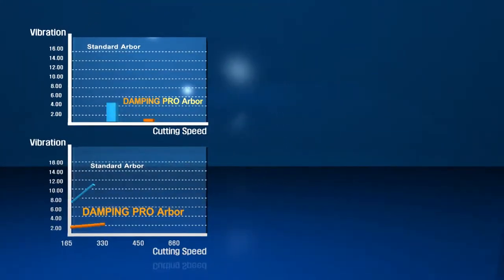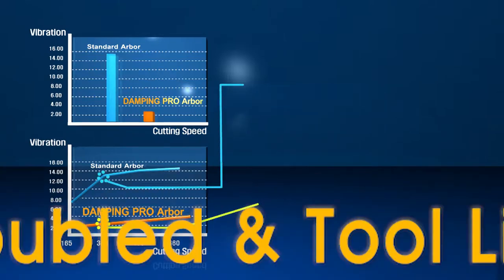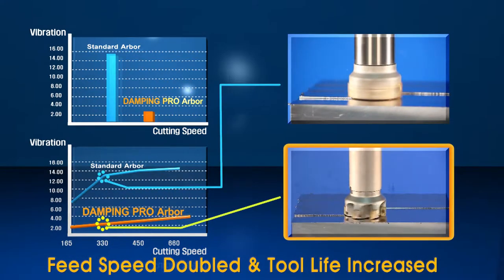When tested against other competitive arbors, the Damping Pro showed a 100% increase in feed rate and increases in both the surface finish and tool life.